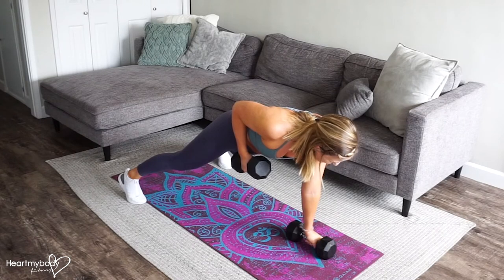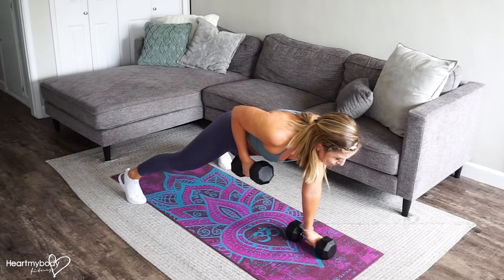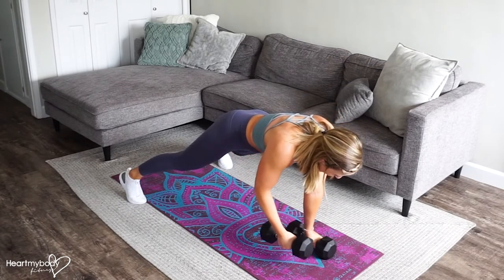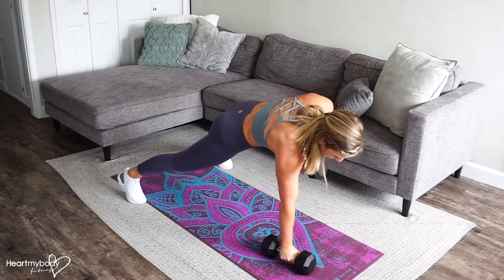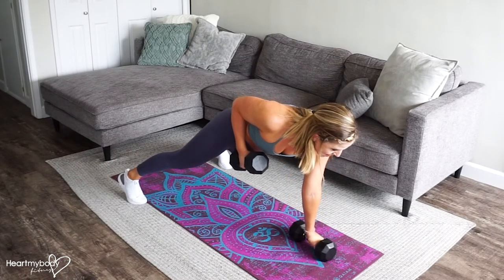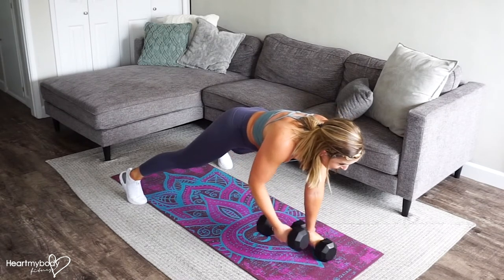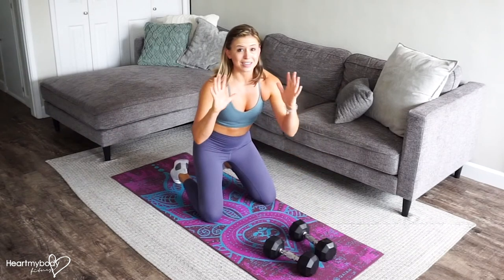Now this part is where it gets a little different than a regular plank or renegade row. We're going to lower down slowly. Lower and switch — lift it up, lower it down slowly. Take your time on this, hold for a count, then lower down slowly, really keeping your core engaged as you lower down, because your body will want to rock side to side. We really want to keep everything nice and stable through our torso as we slowly lower back down.